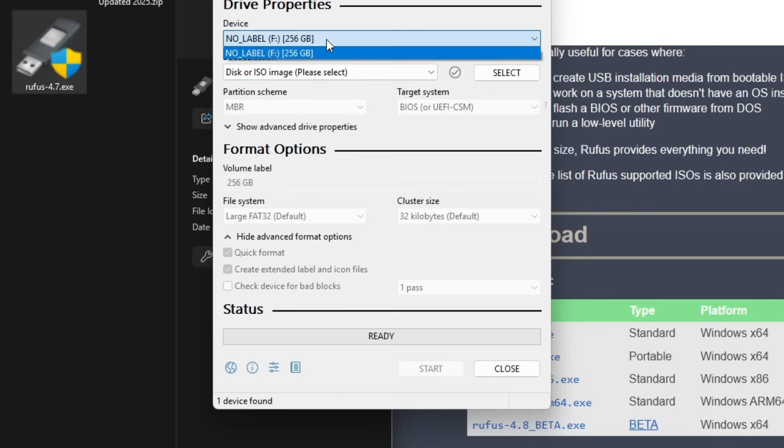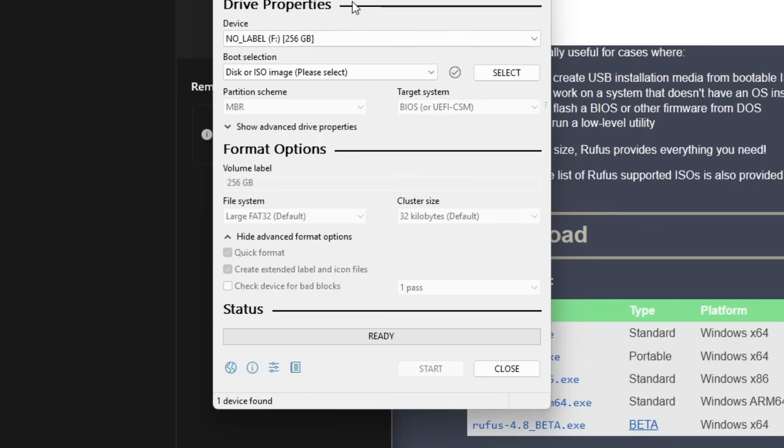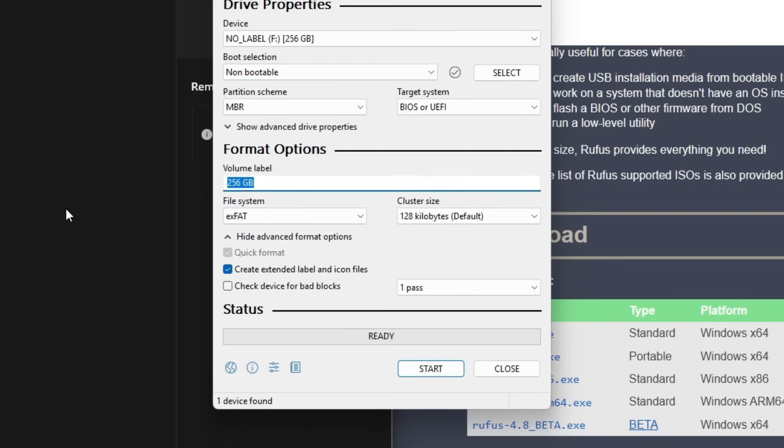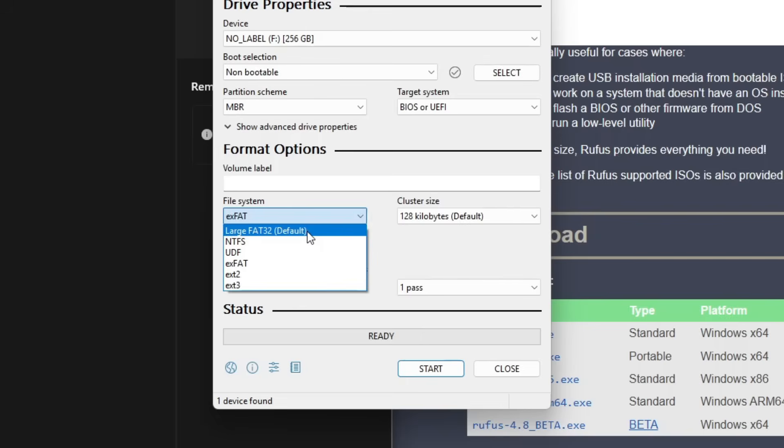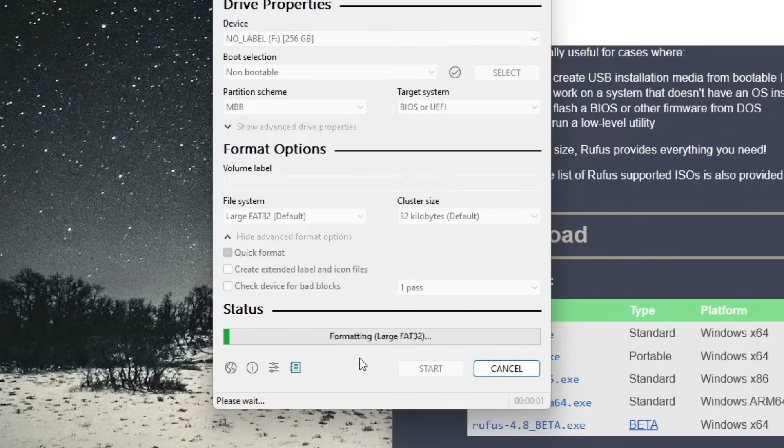You're going to make sure that you select the right drive. You can determine this by looking at the left-hand side of your screen — you can see this is drive F. If you have multiple drives installed, just make sure you're not formatting the wrong one. Where it says Boot Selection, click Non-Bootable. Where it says Volume Label, you can just erase that. Where it says File System, make sure you select Large FAT32. Cluster size — make sure you only select 32 kilobytes. Then click Show Advanced Format Options and uncheck 'Create extended label and icon files.'